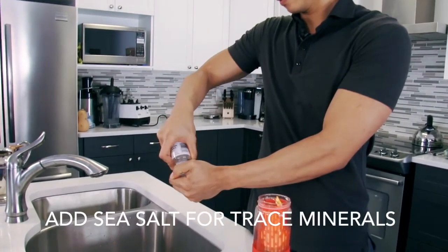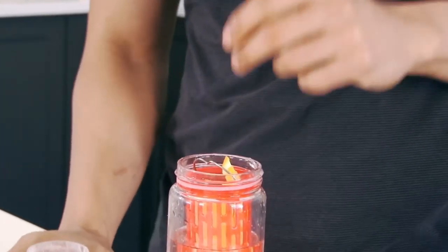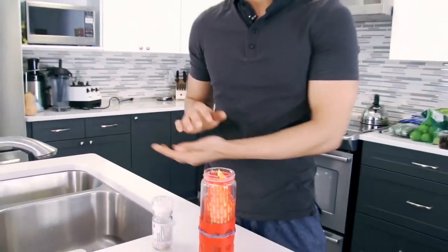With the water that we already flavored, another great tip is to add a pinch of sea salt — this is Himalayan sea salt. Just add a pinch; you don't want it to taste like salt water. But adding a pinch of sea salt puts trace elements into the water and actually makes you pee less, because it's salt.